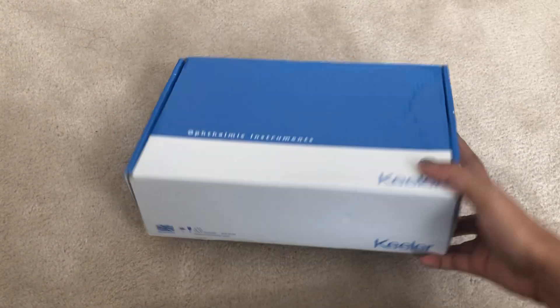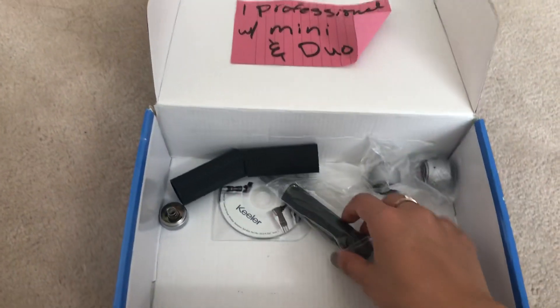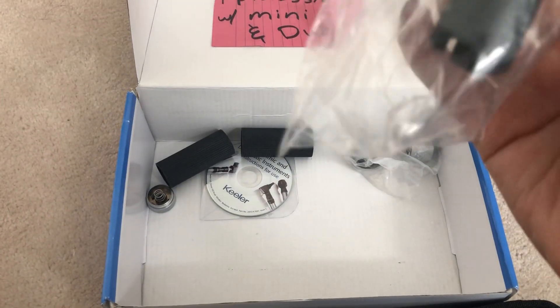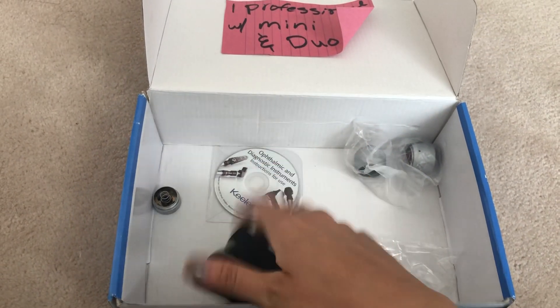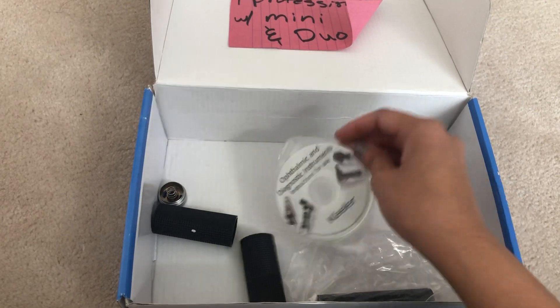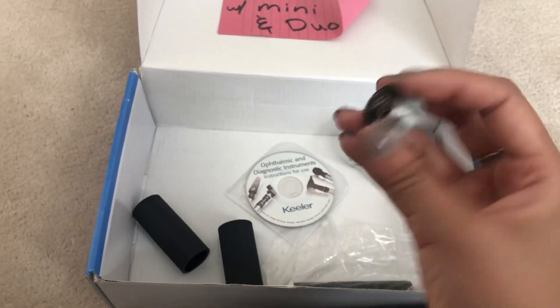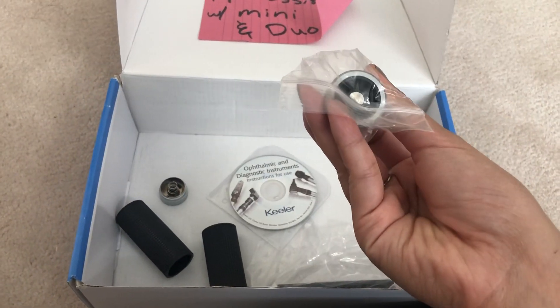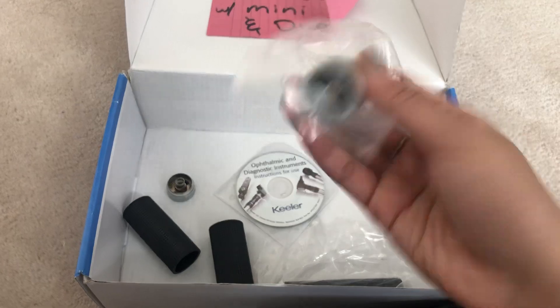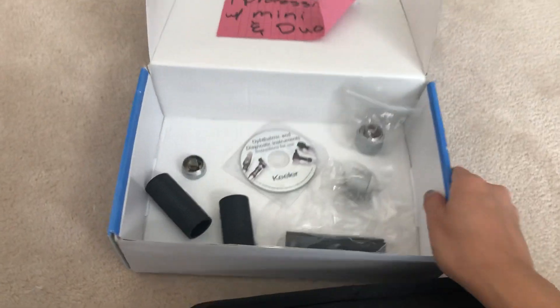When you get your box, it comes with a few extras. There's an extra item I'm not even sure what it is to be honest, but it comes with that. You get two extra grips for your diagnostic set, a CD which I've never really used, an extra bottom for the handles so you can screw in batteries, and what I believe are charging adapters. There's also an instruction manual — but that's what's in the box.